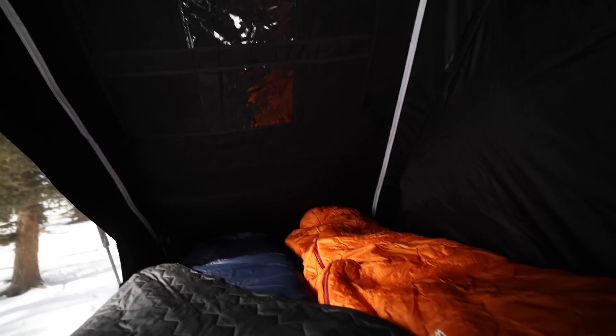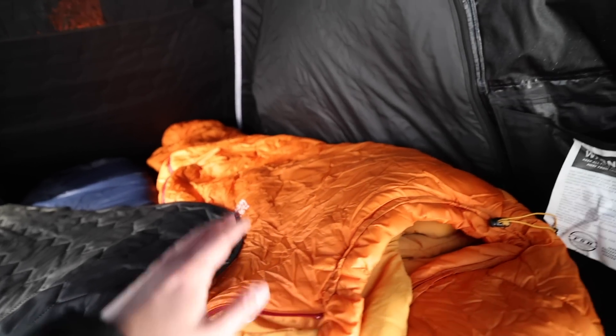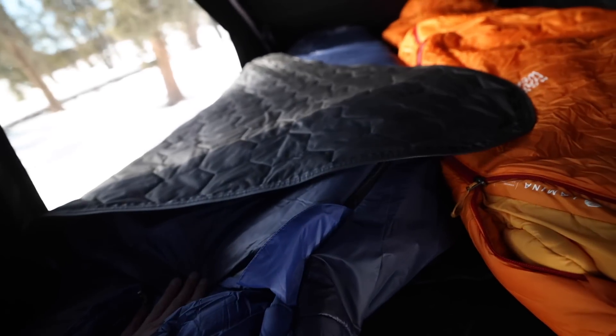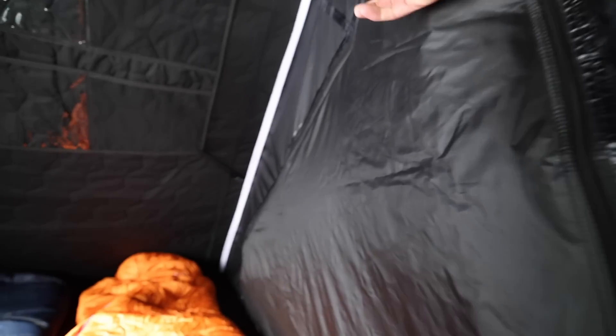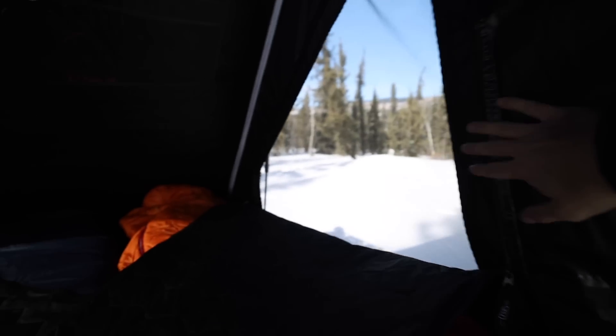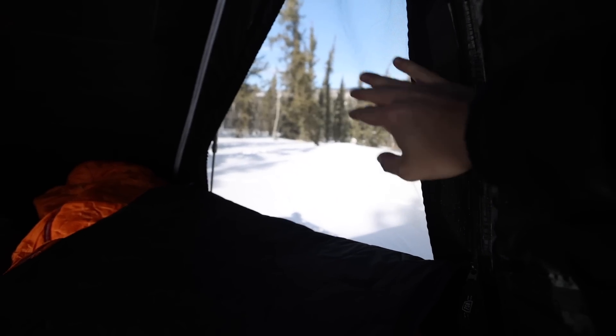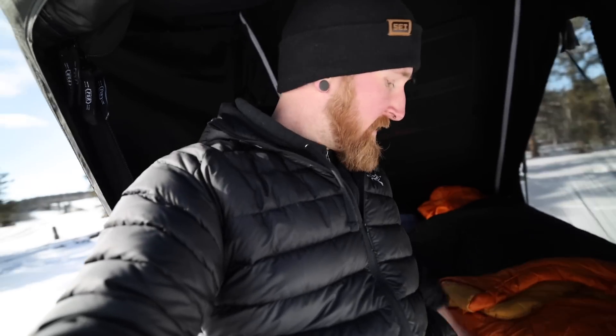Moving up top to the interior — I've got one window open here to cast a little bit of light. You will notice you can keep sleeping bags in here now, and that is thanks to the little bit of added thickness. We still of course have the tri-layer on the windows — let's pop this one open as well. Nice big windows, a ton of natural light. This will also act as a door if you're trying to get into the tent from the side.